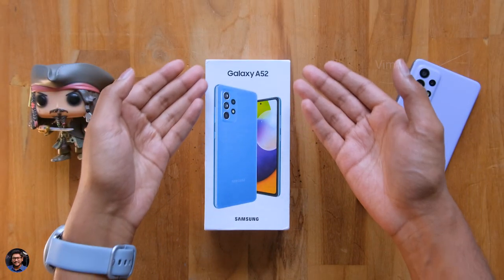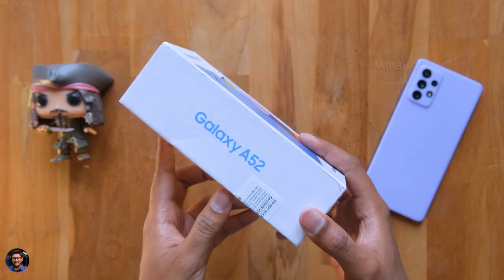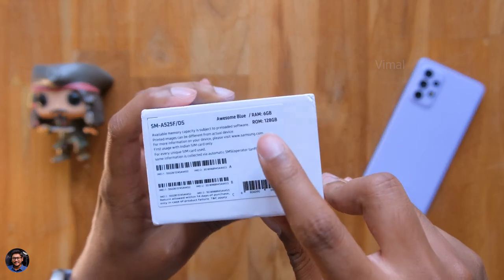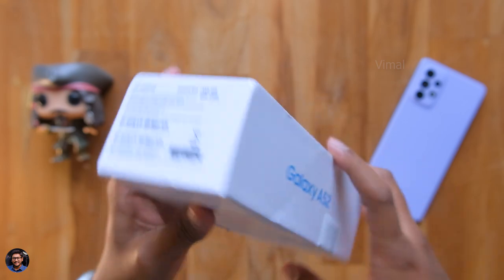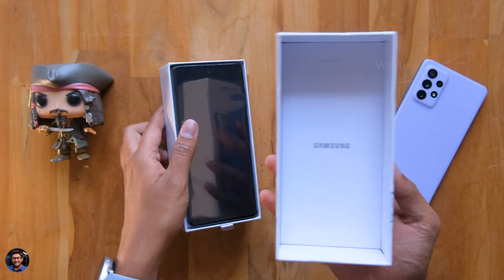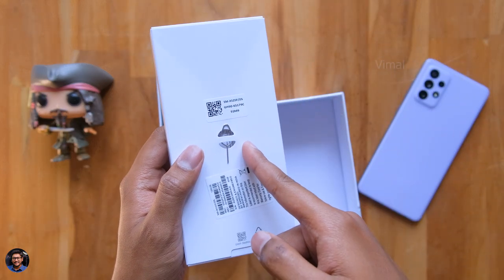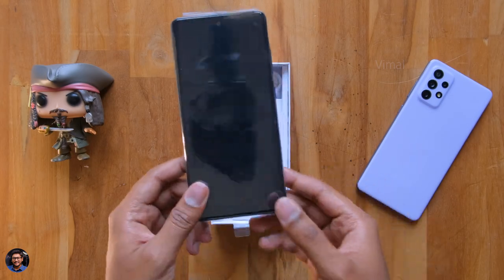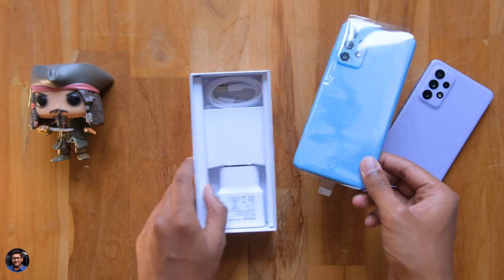Here you go — Samsung's other new A-Series phone, the Galaxy A52. It comes in similar packaging with the Galaxy A52 branding everywhere. The one we have right now is the 6+128GB variant in an awesome blue finish. It also comes in an 8+128GB variant. As soon as you unbox it, don't forget to check out the accessory box. The Galaxy A52 in the hands — wow, this looks beautiful in blue color.